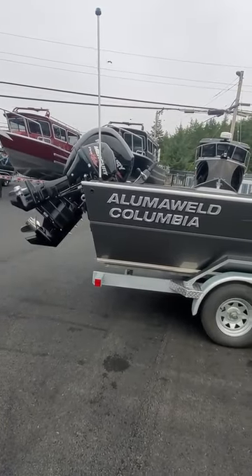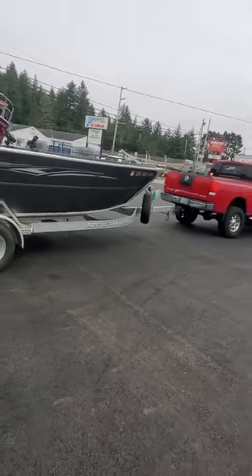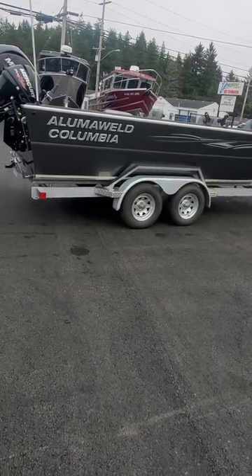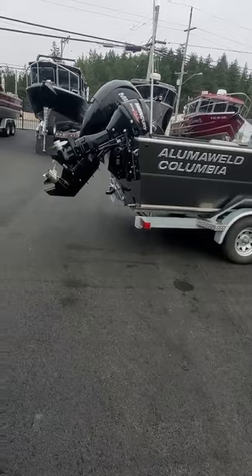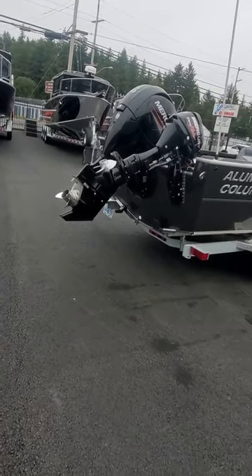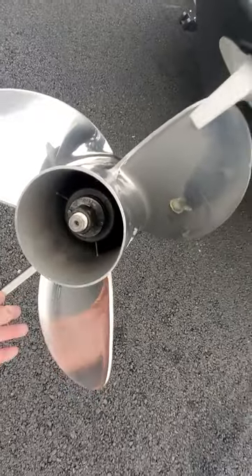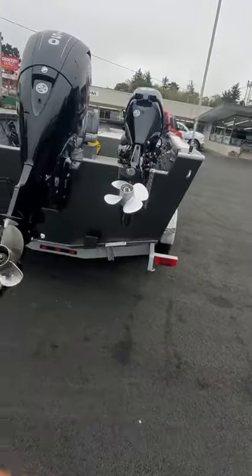This boat is for sale, on consignment — a brokered boat. He must have only kept it in freshwater. He's even got a little keel protector on the front — may actually be a line cutter. Yeah, probably a line cutter — line gets up there and it'll cut it right off. Alright, off to the water we go!